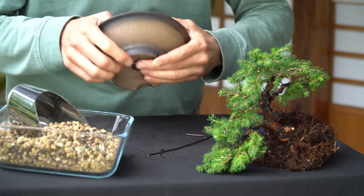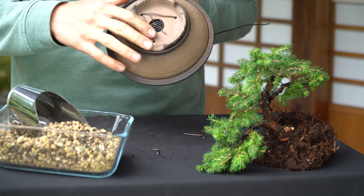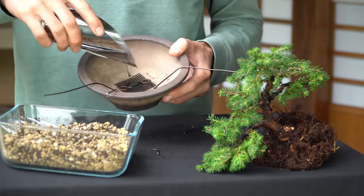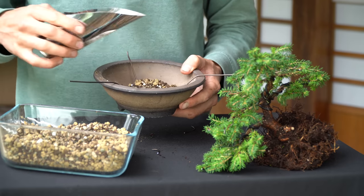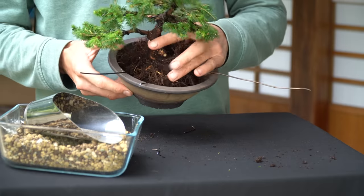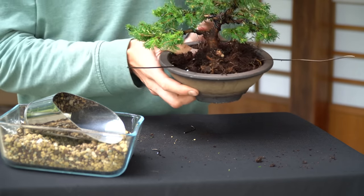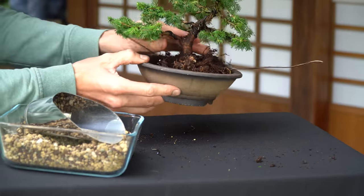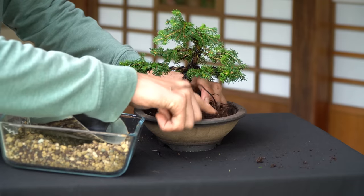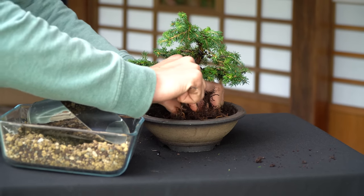If you are trying these techniques out for the first time, it might be safer to wait with repotting until the next early spring. This will allow the tree to recover from the pruning and wiring and ensure it regains vigor and stays healthy. Next we add some soil in the pot. Place the tree slightly off center, keeping in mind its front and the most beautiful angle for displaying it. Once you are satisfied with the placement, attach the tree to the pot using the wire we prepared earlier.